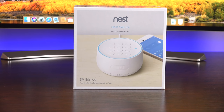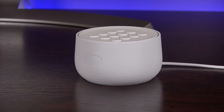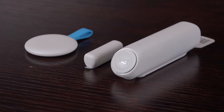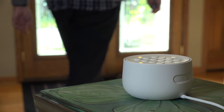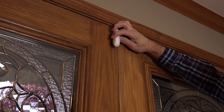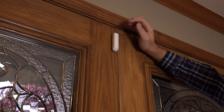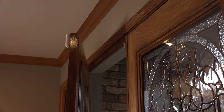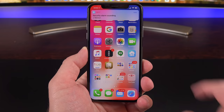Hey guys, this is Mike, the Detroit Borg, with the new Nest Secure Starter Kit. This retails for $499, and in this video I'm going to show you how easy it is to install and use. I want to thank Nest for sponsoring this video because I'm a huge fan of their products. I've integrated almost every Nest product in my home, from the Nest thermostat to the latest generation of indoor and outdoor security cameras. What's been missing is a true home security alarm system, and that's where the Nest Secure really comes in to fill that gap.